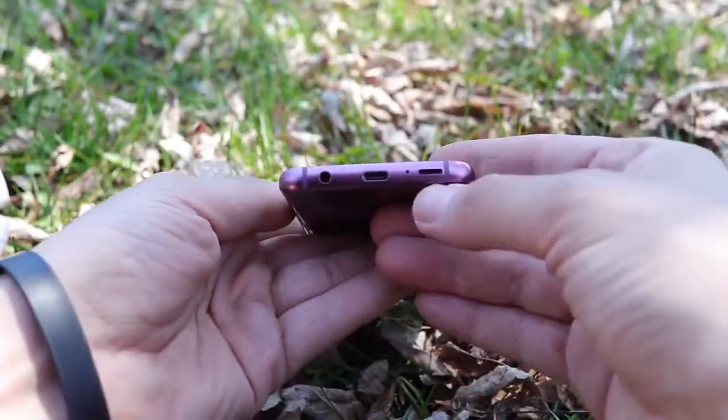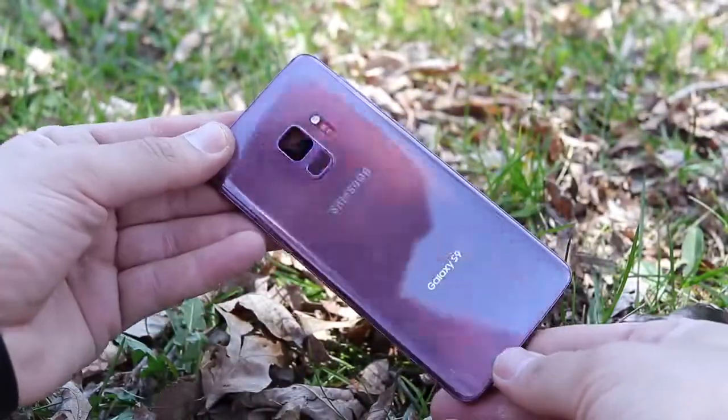Samsung has included the one-handed mode which makes it even easier to reach to the bottom. Overall the build and design is clean, nice, and refined, but it's nothing out of the ordinary compared to last year. It's just better than last year — this should have been the first Samsung Galaxy S8 instead of putting that fingerprint scanner up top.